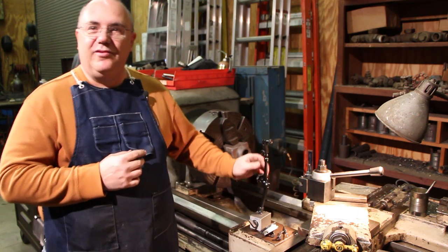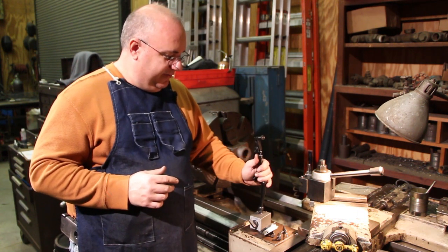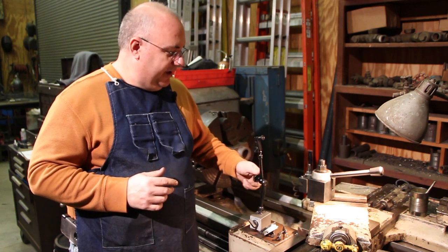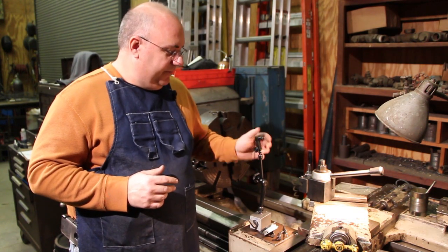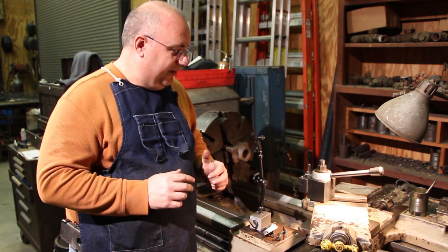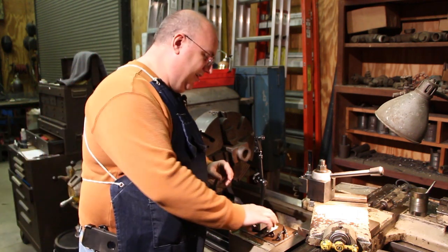I was really excited - I was going to use my brand new Noga indicator base. If you remember, I did a video over the weekend just a couple of days ago where I talked about this Noga indicator base, and I haven't had a chance to use it yet. When I came out here today I immediately recognized a problem, but I also saw a solution. So I want to talk a little bit about this.